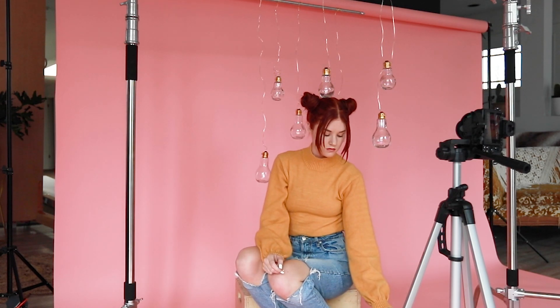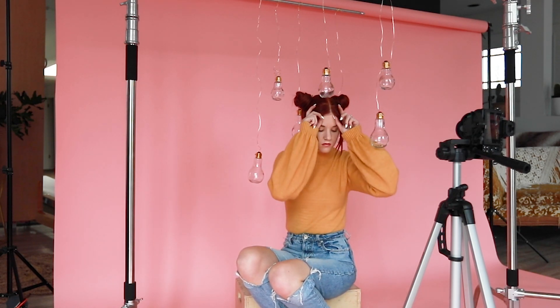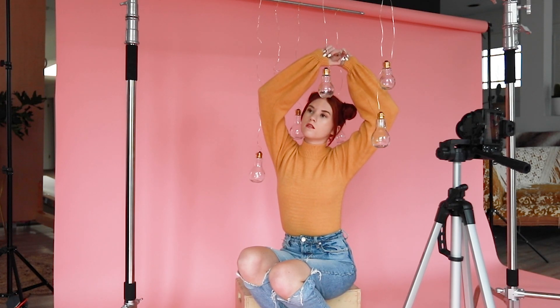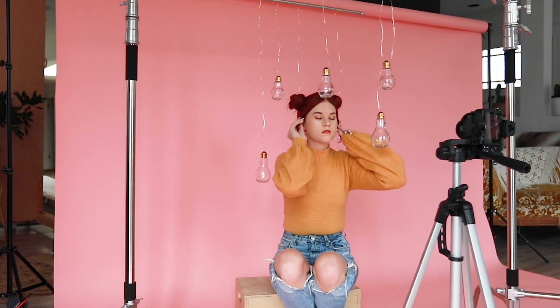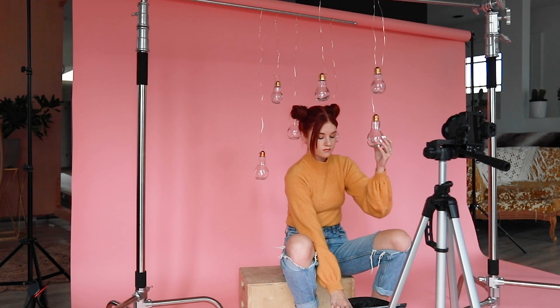Sometimes it takes a while to get there, but the cool thing about self-portraits is that you can take your time since you're able to be on your own schedule. Another option is to tether with a cord straight from the camera to a laptop. I won't be using this method today, but it's also a great option for self-portraits, especially when you want to see yourself from the larger screen.